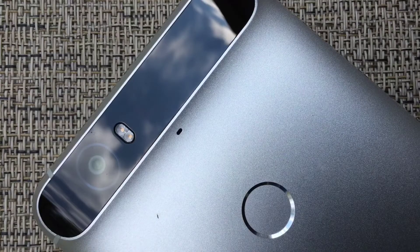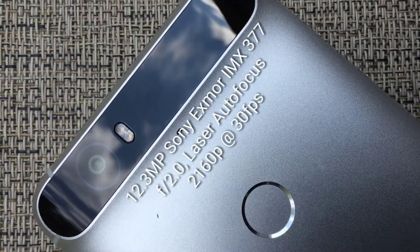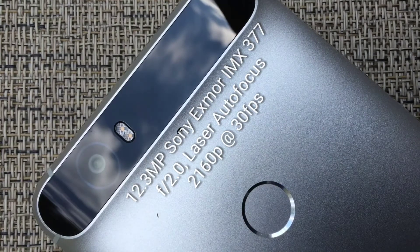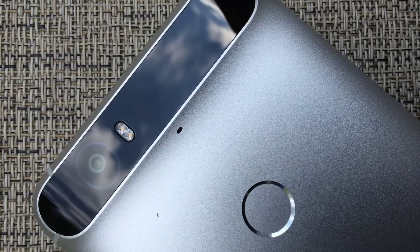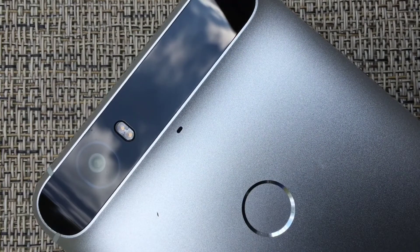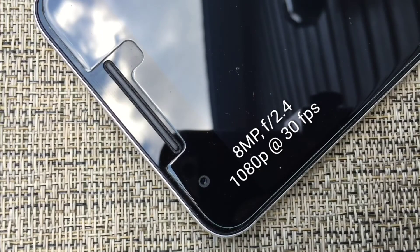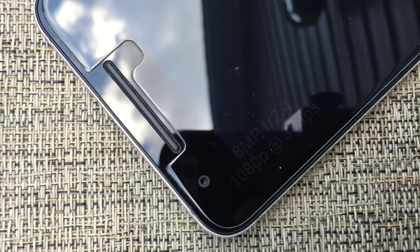On the back of the Nexus 6P, there's a 12.3-megapixel sensor with an aperture of f/2.0, laser autofocus, and a dual LED flash. However, the rear sensor on the Nexus 6P is not optically stabilized. The phone's front-facing camera features an 8-megapixel sensor with an aperture of f/2.4, and it can shoot video in up to 1080p resolution.